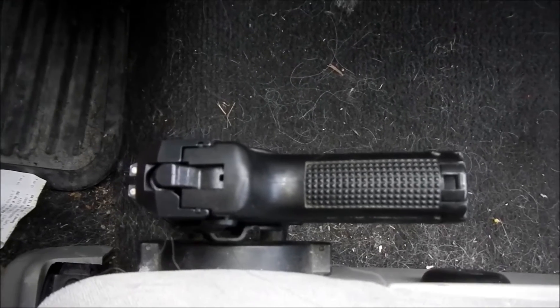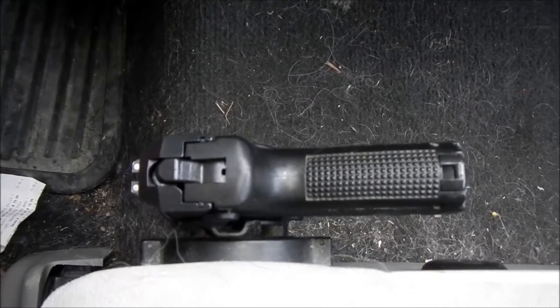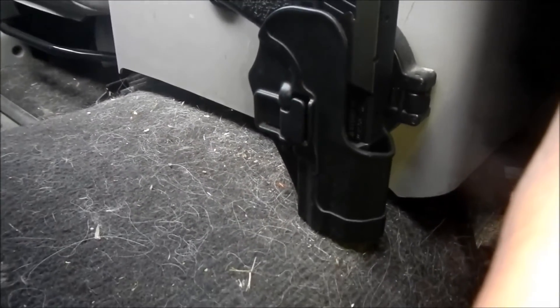The reason I like to carry my firearm here is because it's fast — high speed, low drag. I have it mounted to a SERPA holster and it looks pretty nice. It turned out well when I put it up there; it's nice and strong.